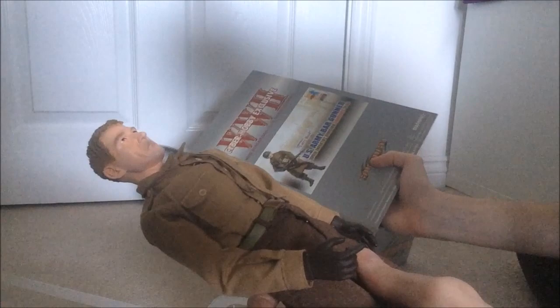He comes with a tie, which is interesting to have. Because he's a corporal. He has very nice boots as well. The trousers are nice material. Comes with the belt underneath, and gloved hands which are individual.